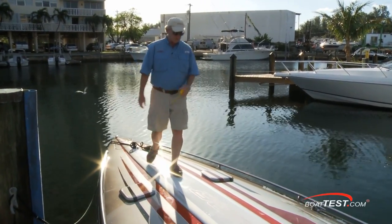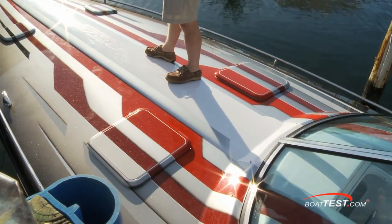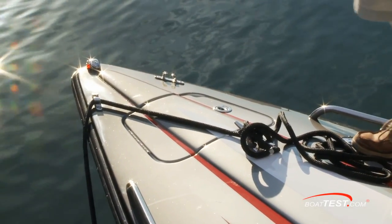Moving forward, the painted graphics continue across the expansive foredeck and four hatches lead to the cabin below. Pulling forward is a center mounted cleat with an anchor locker just ahead. The two and a half inch power rail seems more aesthetic than functional.